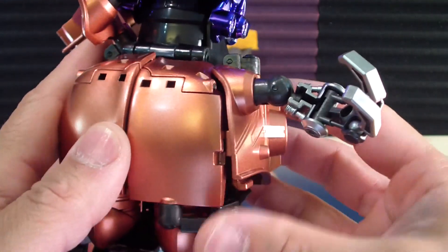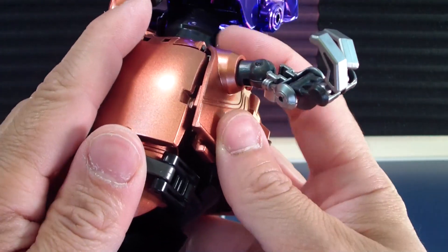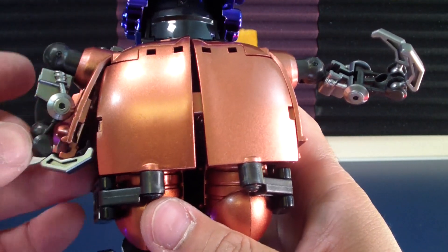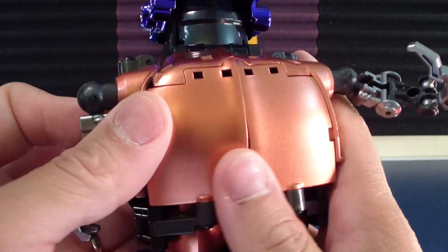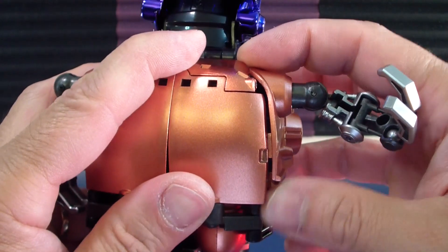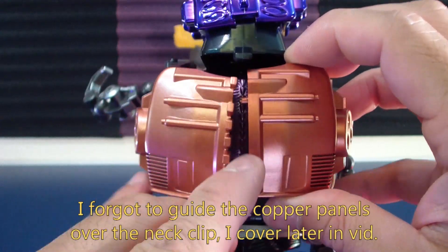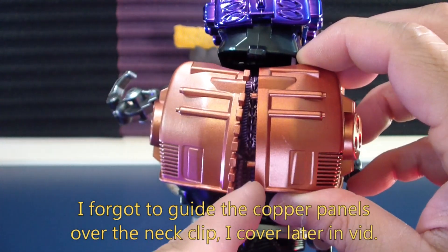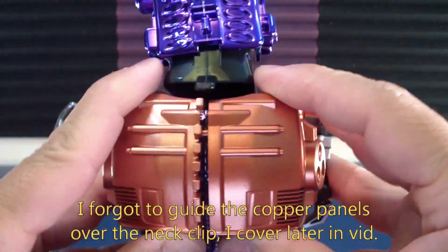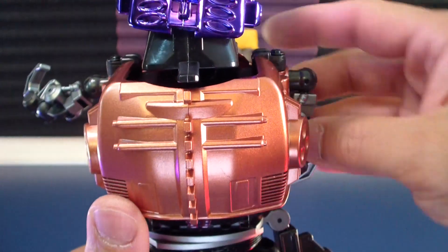Now we can close off the side shoulder panels. These parts will peg into here and they also have a backside peg. I don't like how these pegs are straight and thin — likely they'll snap off one day. I may have to put some shock oil on those to get them to tab flush. There are a few points on this I don't like.